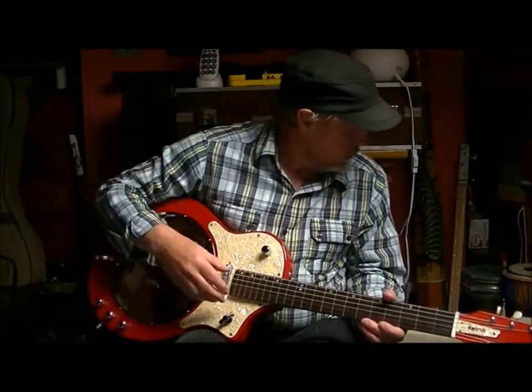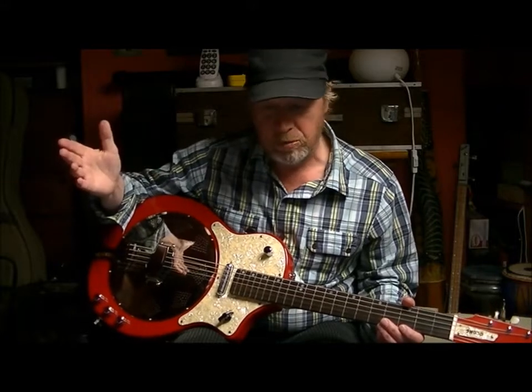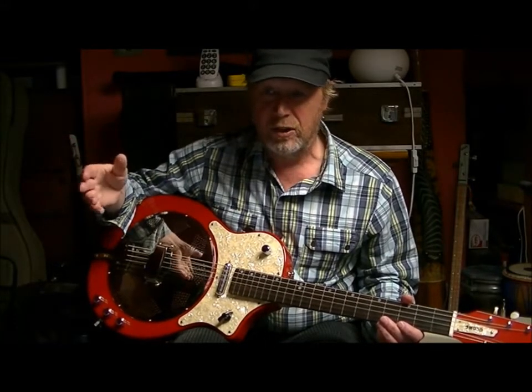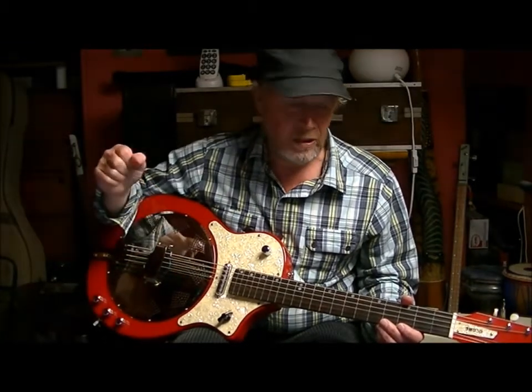So I'll just give you a little demo — that was unplugged, so it's pretty loud just as it is, which is nice. You can just sit on the settee and fiddle about with it; it's almost as loud as an acoustic guitar.